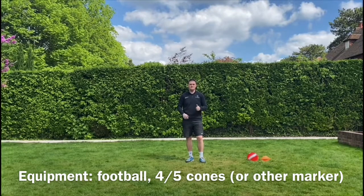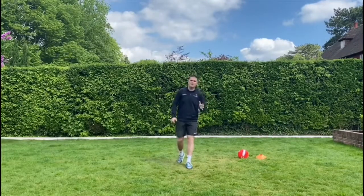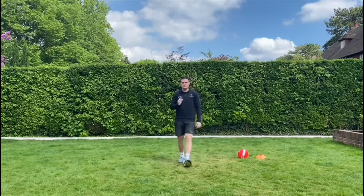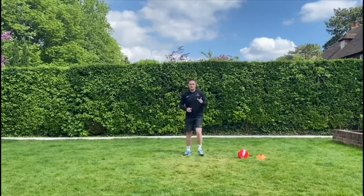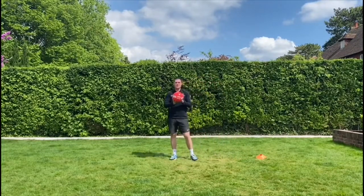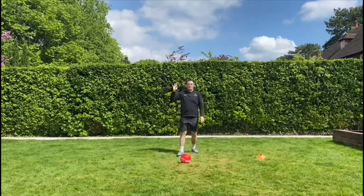Push start when you're ready. By now you should always know that we do a warm-up at the start. We're going to do a fan's favourite — this one's called Captain's Coming, but with a twist this time. We're going to be doing Captain's Coming with a ball, so make sure you grab your ball. Give you five seconds: five, four, three...